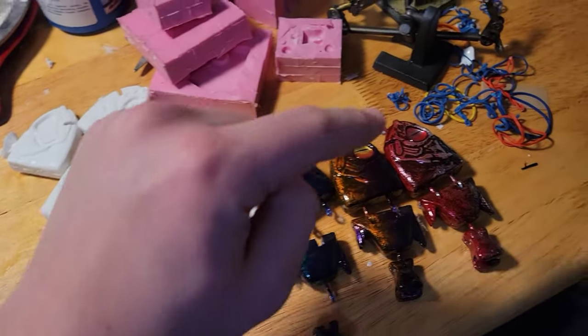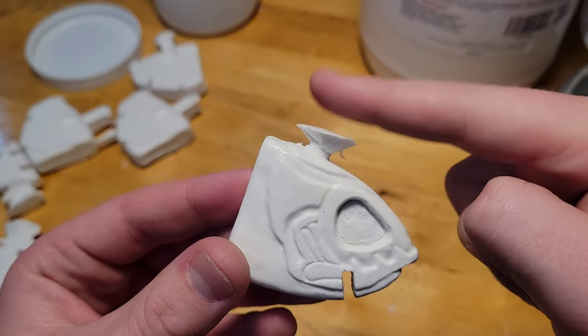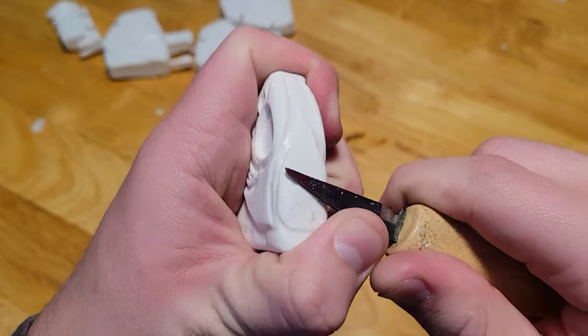Video continuity is ruined now because I'm wearing a gray sweatshirt, but I'm just cutting these sprues off the top of all the baits and cleaning them up a little bit. I use a small knife to clean up the sprue I couldn't get with the bandsaw.